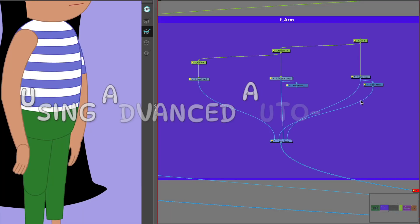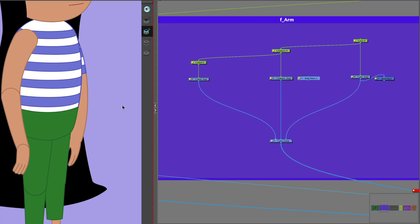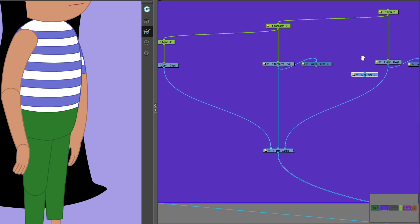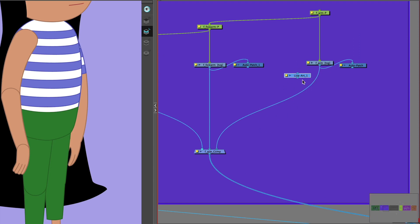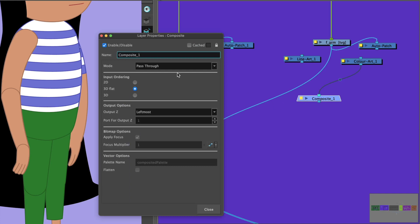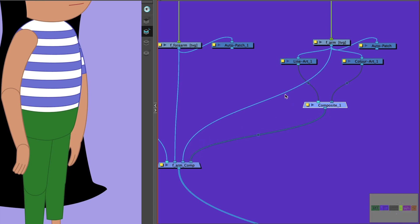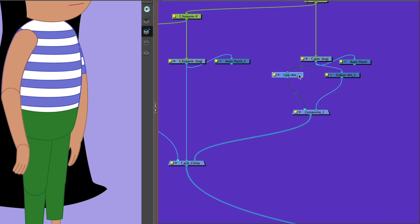Let's return all this. We'll keep the auto patches connected for now and bring in the other nodes we need for the advanced auto patch. Get a line art node and place it to the left in position to be connected. We'll also need a color art node and a composite. With the composite, it is important right now to have it set to pass-through — you'll see why a little bit later. Connect the line art and the color art from underneath the drawing of the upper arm. Now connect the composite to the main composite from the front arm and disconnect the original connector. We'll also need a cutter for the line art.